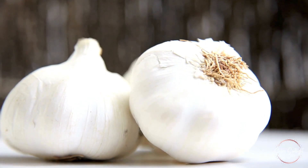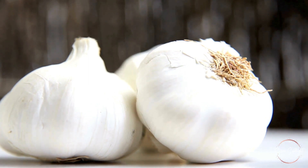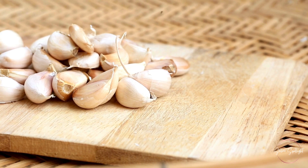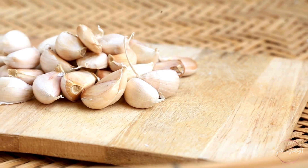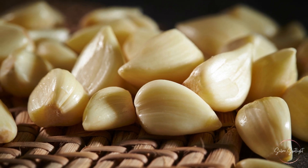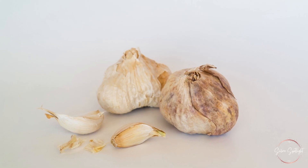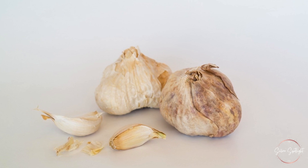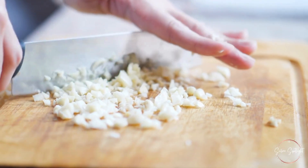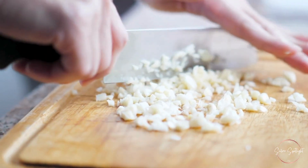So, how long does garlic last in the fridge? Whole garlic bulbs can last several months if stored properly at room temperature. Once separated, unpeeled cloves can last up to two to three months in the fridge, while peeled garlic should be used within a week. Proper storage techniques, such as using airtight containers and keeping garlic dry, can help extend its freshness. Always check for signs of spoilage before using garlic to ensure your dishes remain delicious and safe to eat. With these tips, you can enjoy the robust flavor of garlic in your cooking without worrying about it going bad prematurely. Happy cooking!